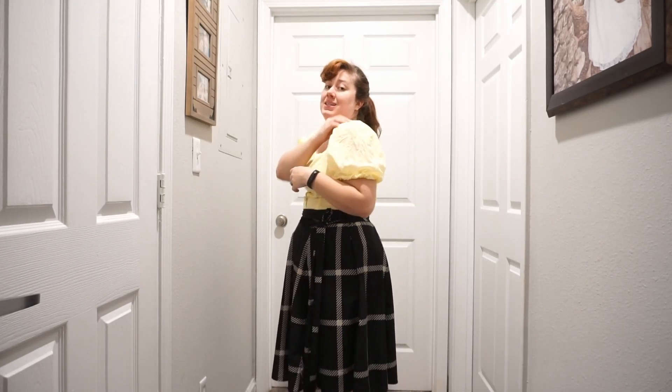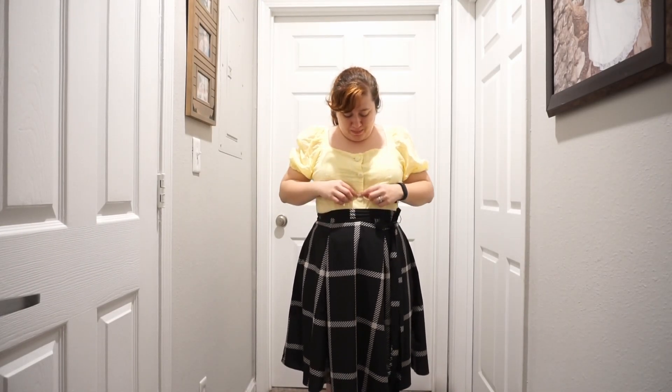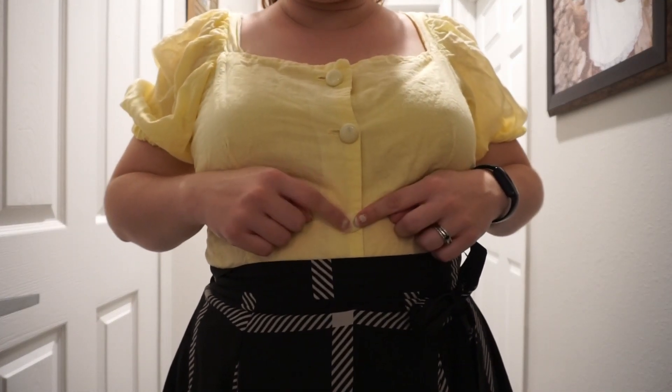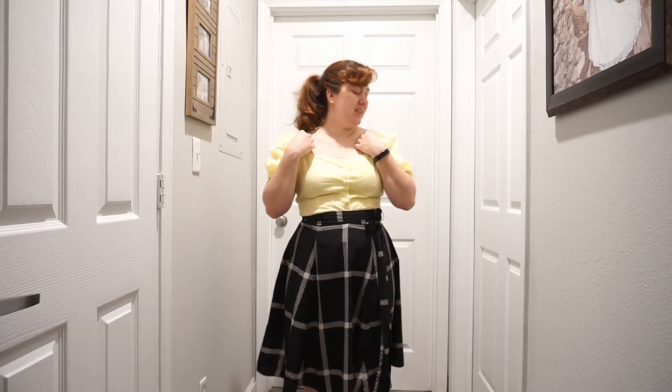Next up is this New Look top — it's N6678 and I actually did a video on the entire making process of this one. It doesn't get a lot of wear mostly because I'm too lazy to iron it, and it does need ironing because of the cotton. Otherwise it's still a great shirt — I do wear it, not often but often enough. It definitely gets some use, but it's already starting to wear right here. I didn't do this button quite right so I probably have to redo that one.